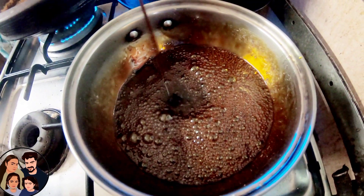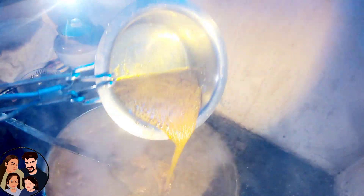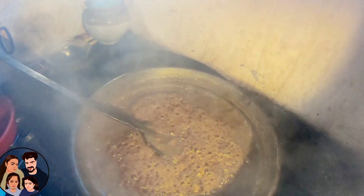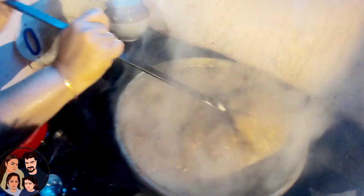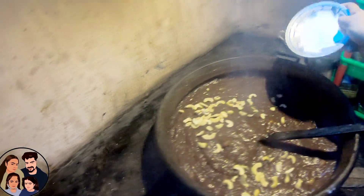We will add a little bit of color. If you want to add the caramel, you will need to add the caramel. We will add the caramel.